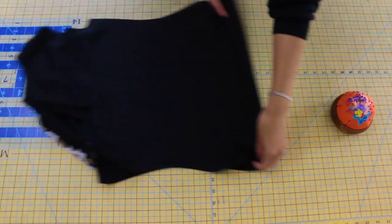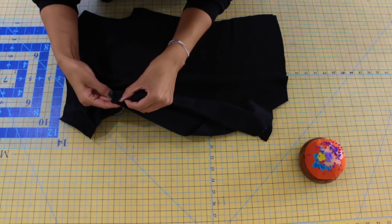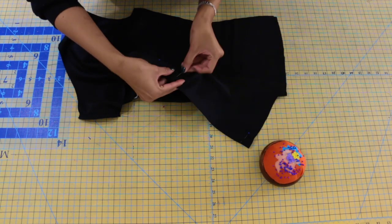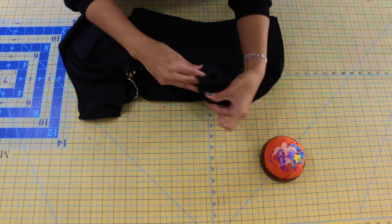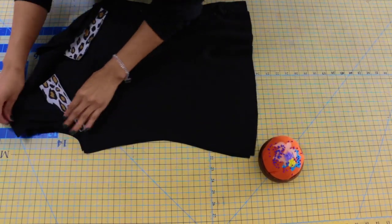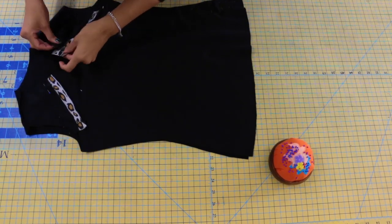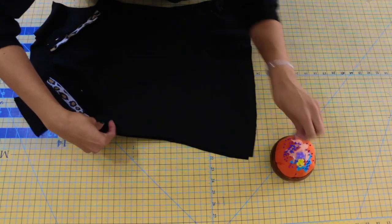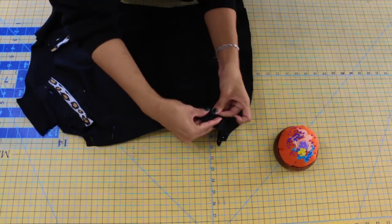Take your front to your back with right sides together and pin along both side seams. Pin at the lower edge, then pin at the top along the armhole opening, and then evenly pin all the way throughout the side seam. Repeat that step to the other side seam as well.